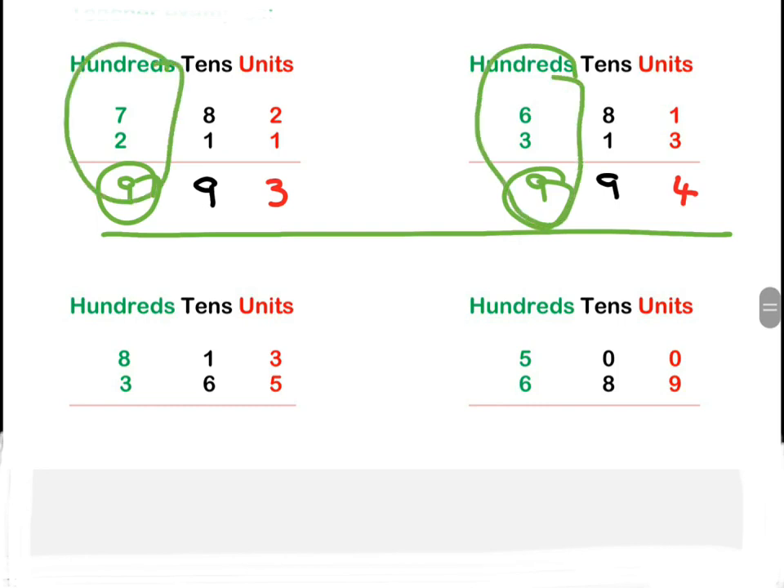We're going to look at this example down here. What do we always start with first? We start with units: three plus five is eight. Then we move on to our tens column.